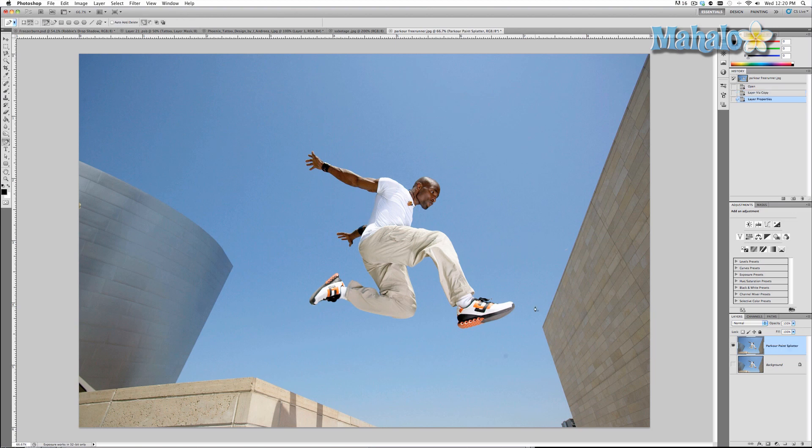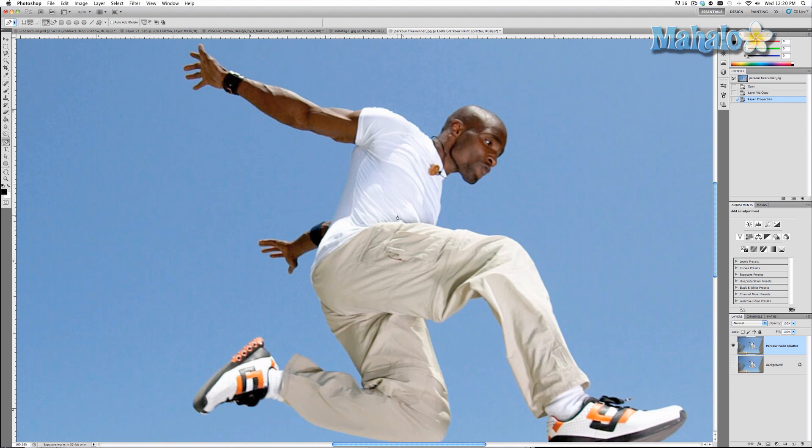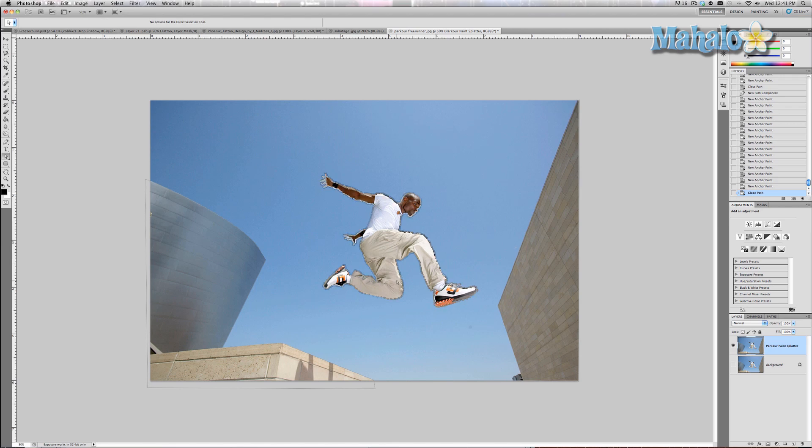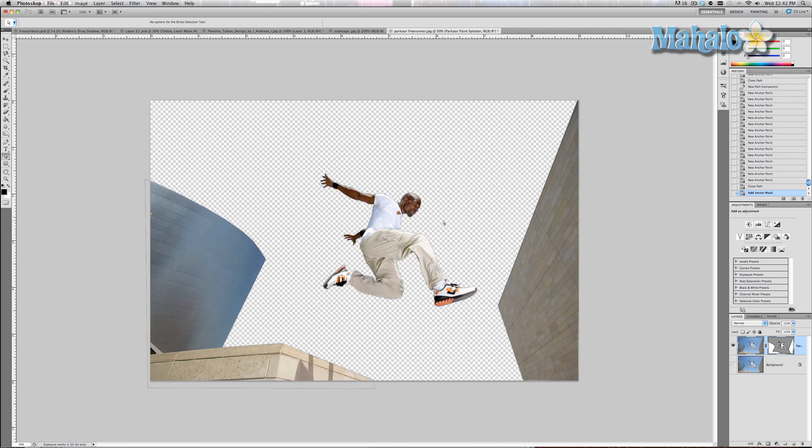We're going to grab the pen tool and mask him out along with the buildings. I'm going to zoom in on him and mask him out the best I can. Now I've used the pen tool to isolate our subject as well as the buildings around him. I'm going to right-click and select Create Vector Mask, and it gets rid of everything behind him.